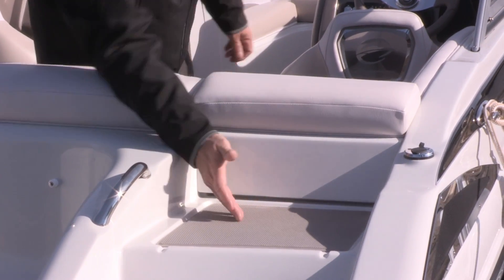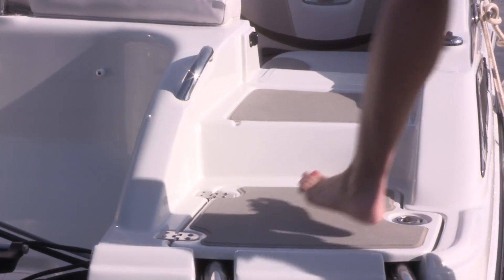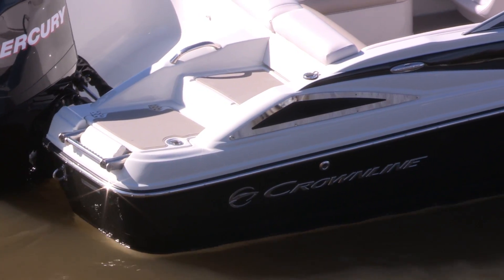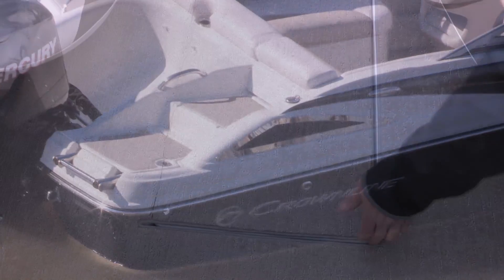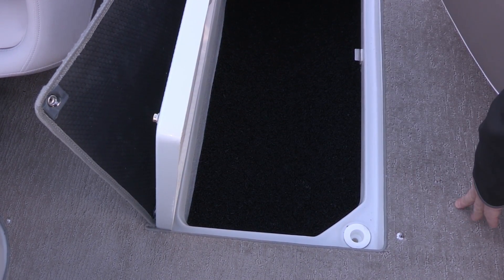This boat has a walk-through transom with a soft-touch mat, which is unique in the outboard segment of the industry. Under the standard snap-in carpet, you'll find an in-floor ski storage lined with a protective rubber mat.